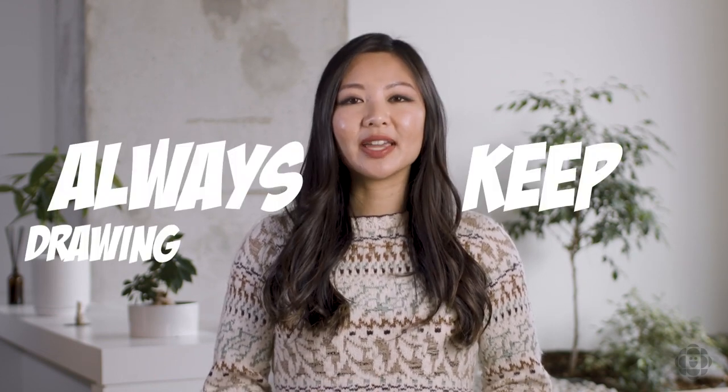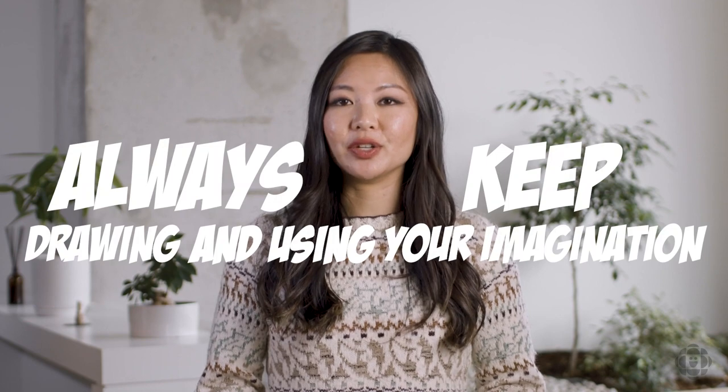Thank you so much for following along and drawing with me today. It means a lot and I hope that you always keep drawing and always keep using your imagination wherever you go.